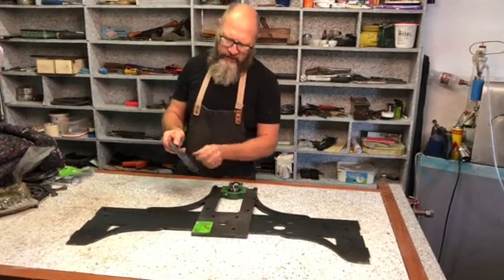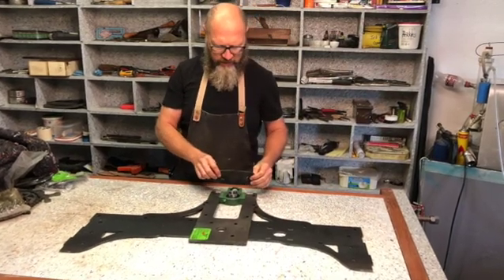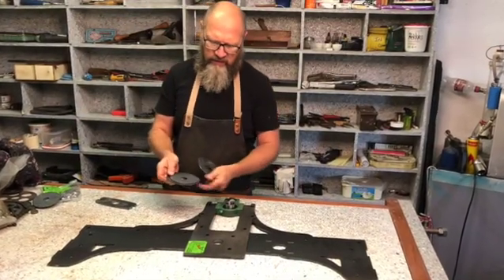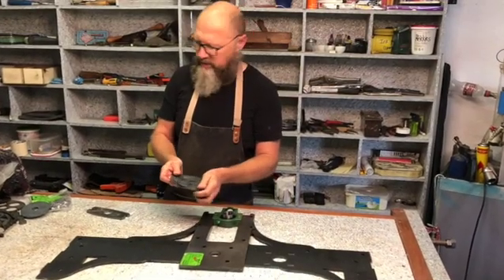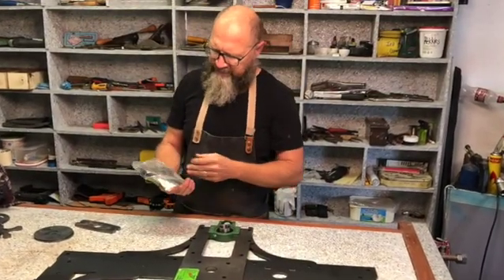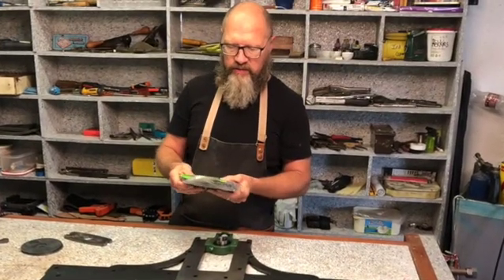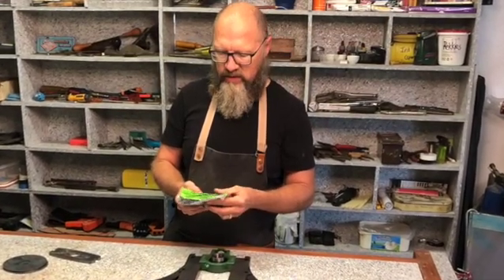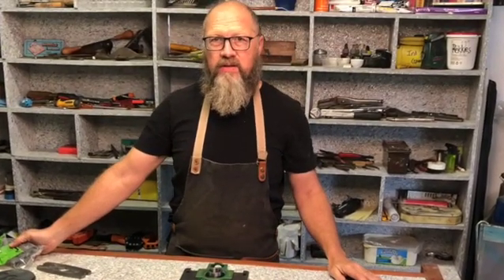There's a hole there for the nut, and this part goes on top, along with some indexing circles — I'll explain those as we get to them. There are also various small parts. I want to thank my friends at Laser Fab in Johannesburg for the laser cutting — they did an excellent job. Thanks Johnny and your team.